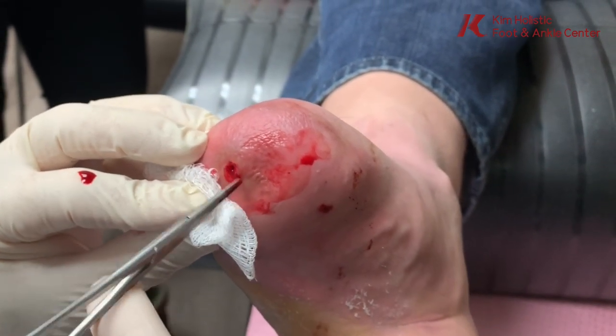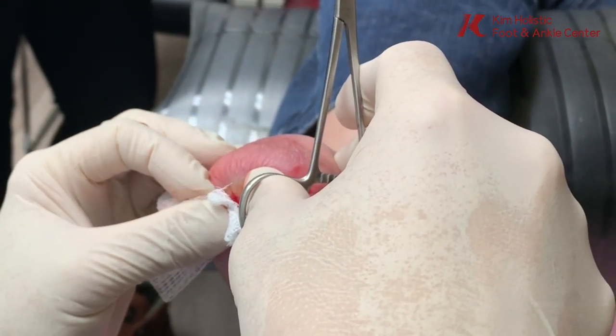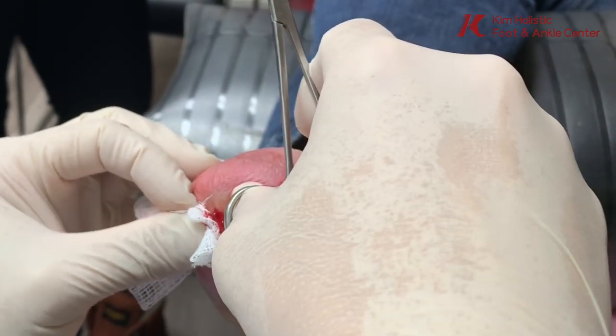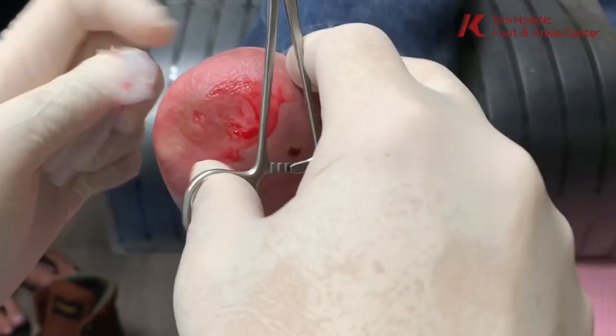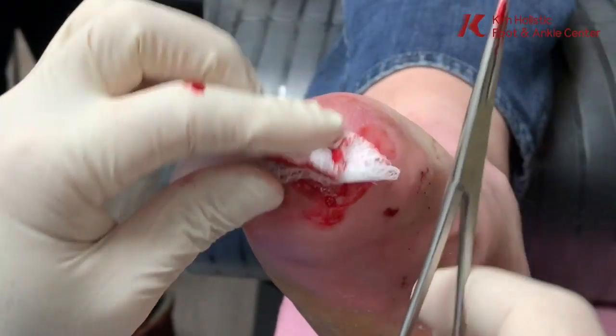Do you think it's forming because of that? I think there's a little piece of skin or some kind of tissue that the body is forming a cyst around. It's not bone — no, it's not bone.